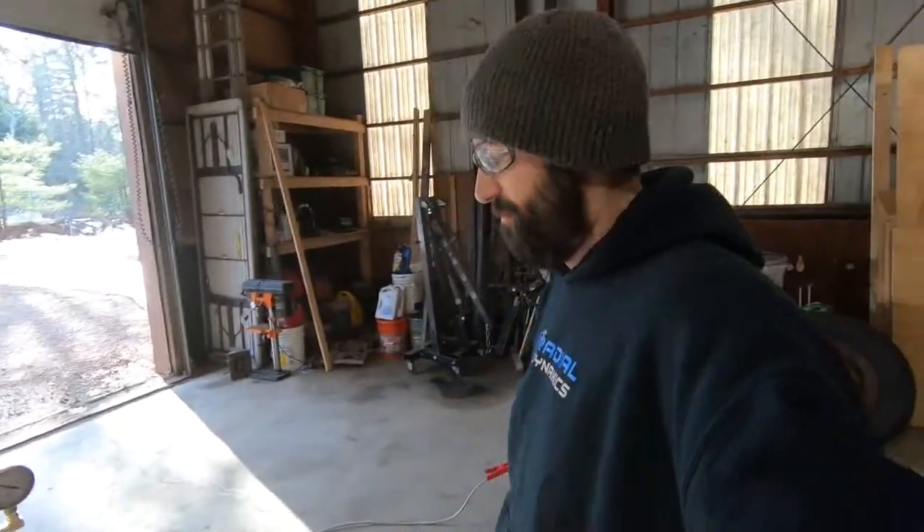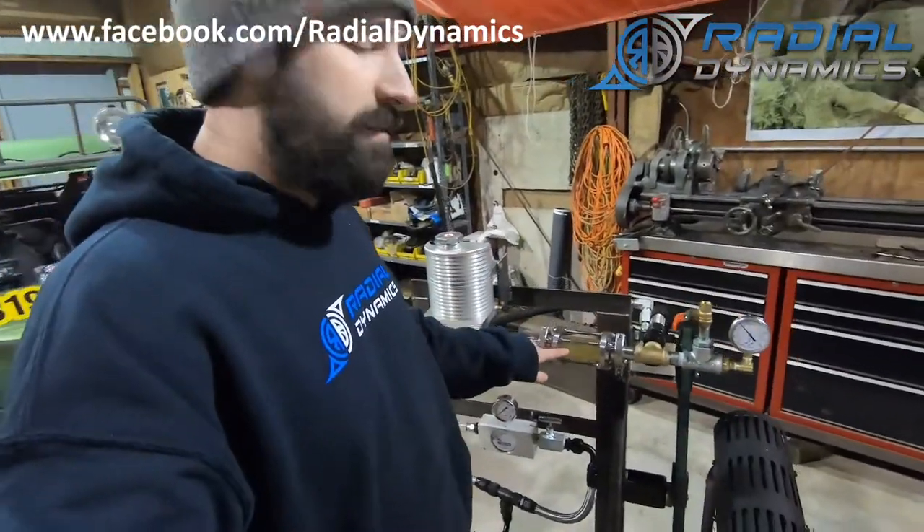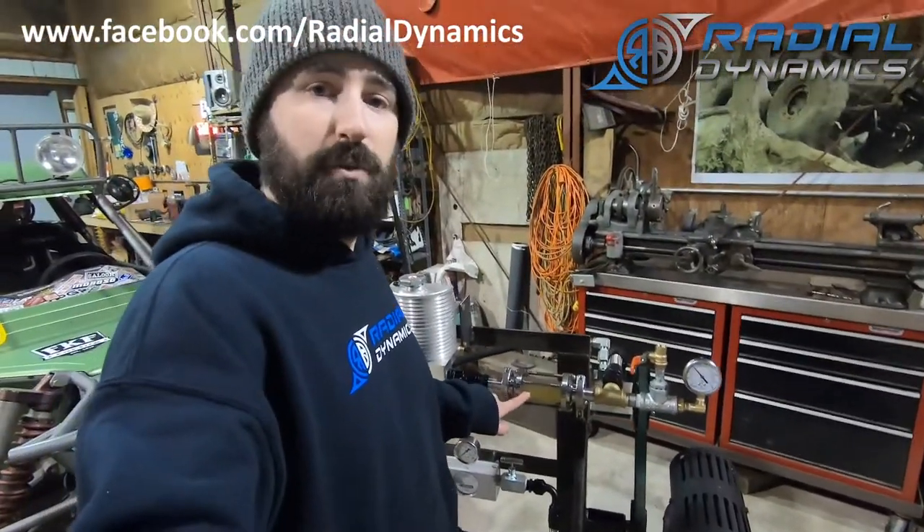So you saw a huge difference just from 15 PSI down to essentially zero PSI — just a couple of inches of mercury vacuum on the system. That was a really simple, quick little test, but it was really powerful. Think about what we just saw: as soon as I pulled the cap off of this reservoir, all of a sudden this sight glass started to fill up with bubbles.